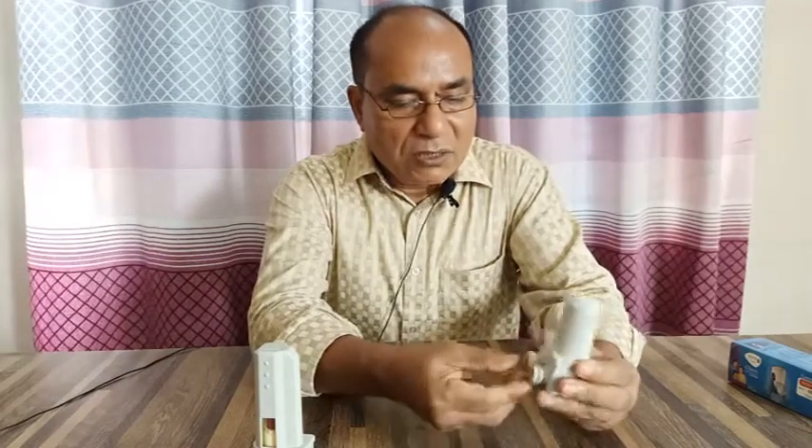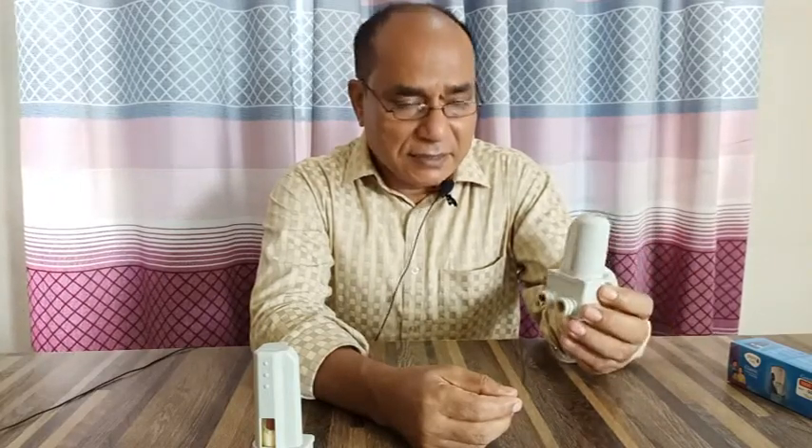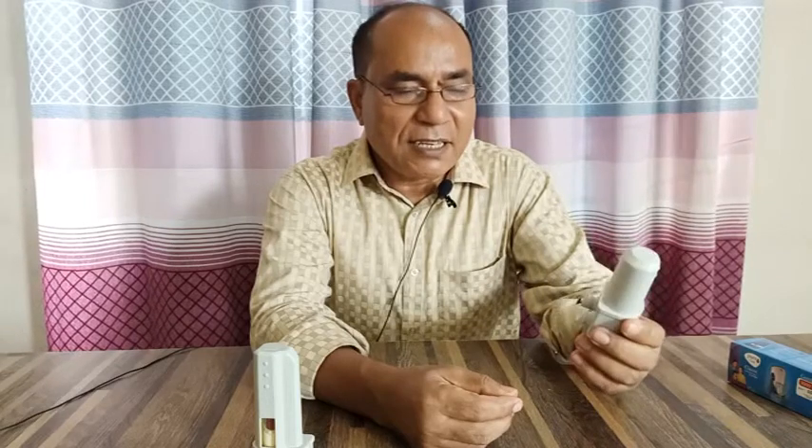Now I will give this germ kill kit into the water filter, and then the water filter will become a normal filter.